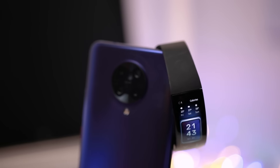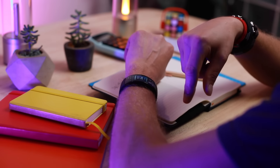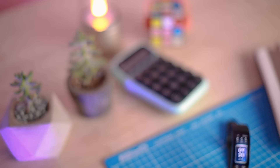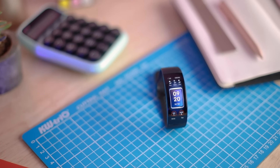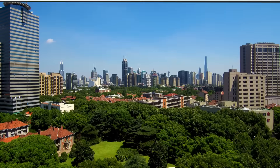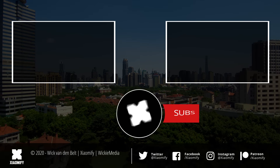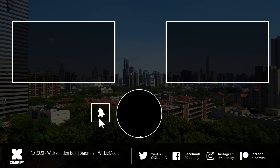That's about it for the Amazfit X. Let me know in the comments what you think of this watch and its design. If you're interested, you can find more on the Indiegogo campaign page where you can also pre-order it for the early bird discount. If you liked this video, don't forget to leave a like, subscribe to the channel, and as always thank you for watching — hope to see y'all soon.